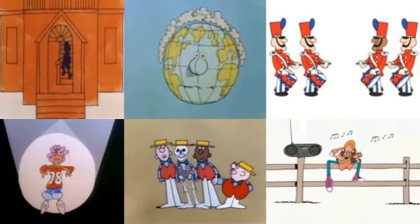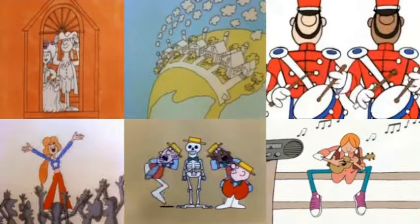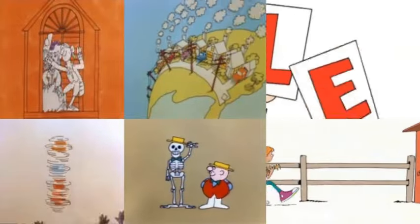Let's have some fun and learn something new. It's Schoolhouse Rock, right here on the Bird of the Corner.